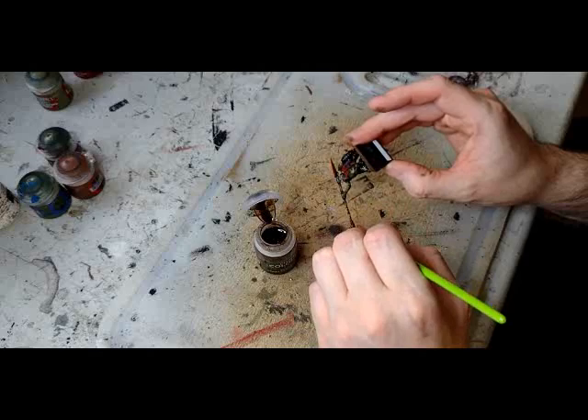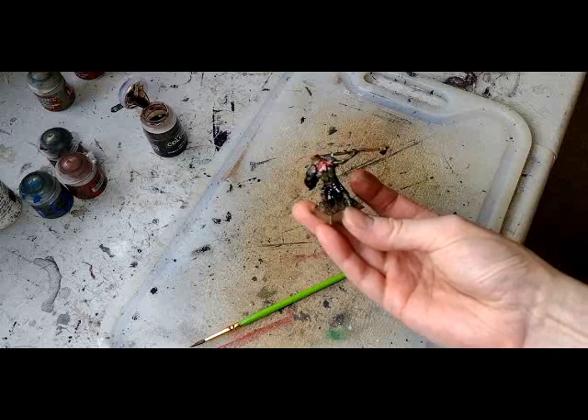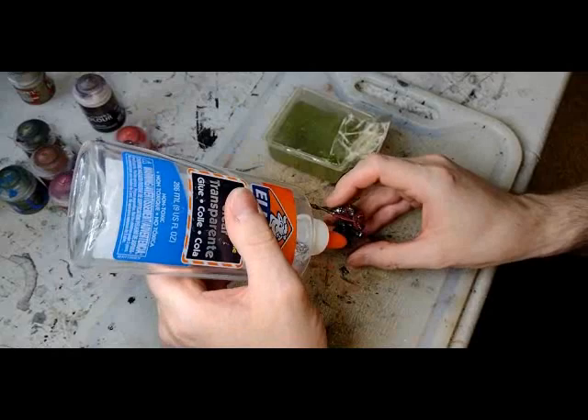We're now going to use the miracle cure-all known as Agrax Earthshade and just apply it all over the model. You know what, it's probably faster to just dunk him in. Liquid talent in a jar. Voilà — we're done. Look at that handsome fella, so dapper looking.